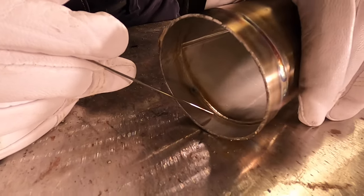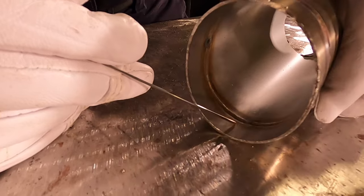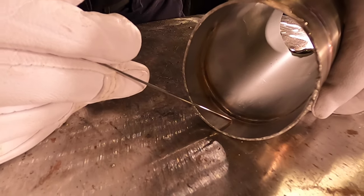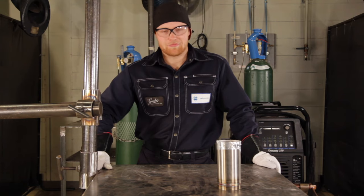We got all finished up here on our coupon, and it went okay. We got full penetration on the inside, and it'll work. Thanks for watching — I hope you learned something. Well done.